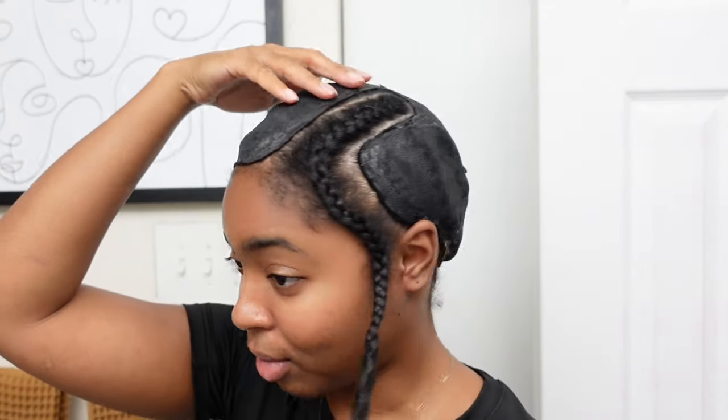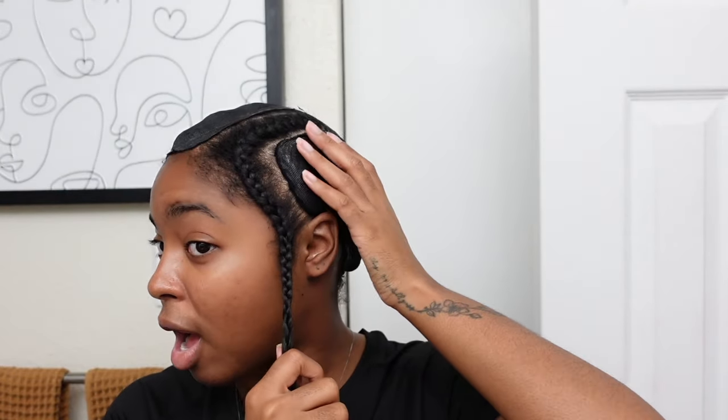Okay you guys, I know I look crazy but the hard part is out of the way. I think this is the best foundation I have ever done on myself. This is my first time tracing the caps with glue so it can actually stay, and cutting in ear tabs so it actually fits my hair really, really good. This foundation is secure, honey. She's all dry, so now it's just time to add in my tracks.